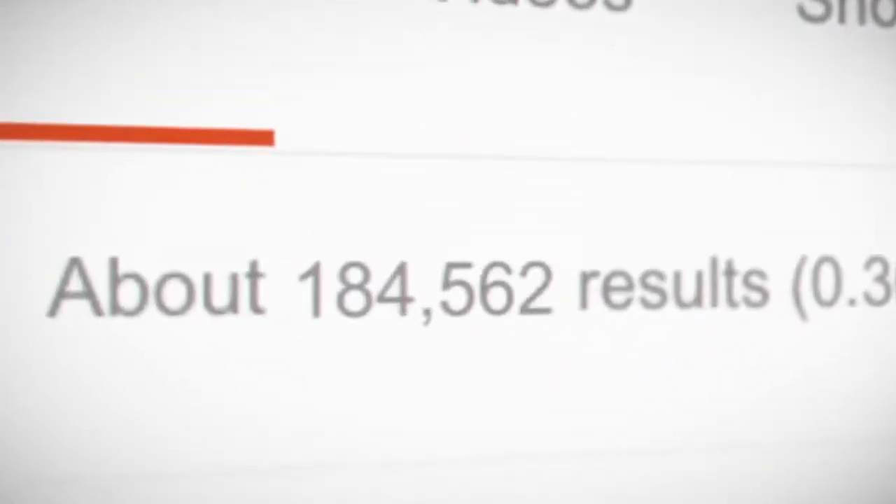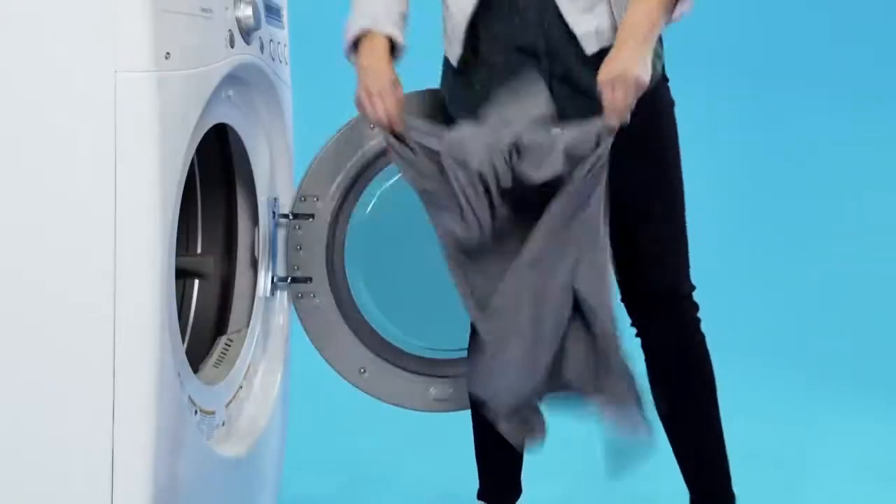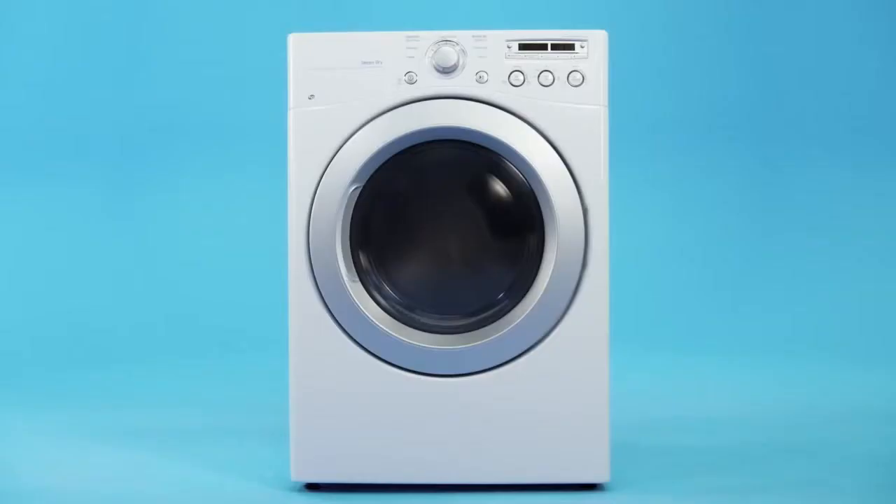So we sifted through piles of de-wrinkling techniques, and then we ran some of them through the ringer. This one is our favorite. Unlike ironing, this method is pretty hands-off. All you need are some ice cubes and your dryer.